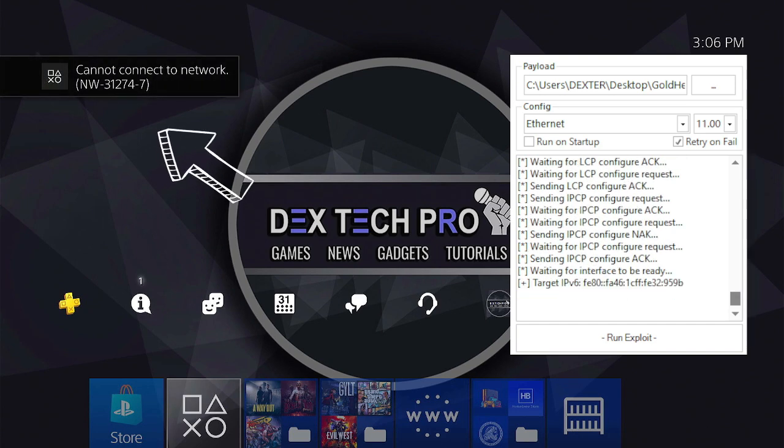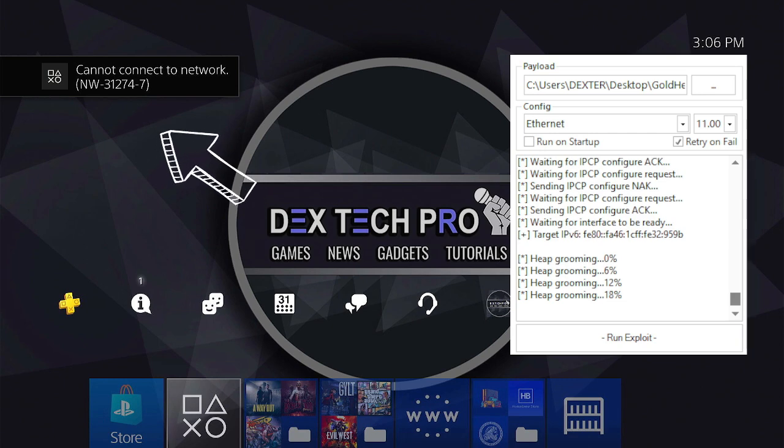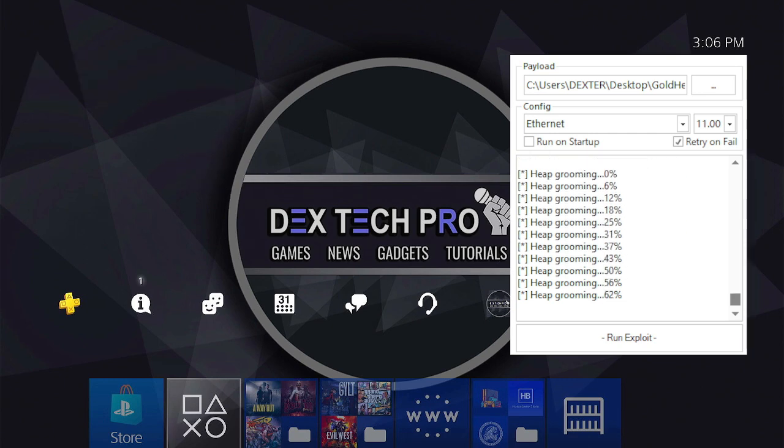If you get an error like this one — 'Can't connect to the network' — don't worry guys, just wait and let the software do the job. It's not a big deal.